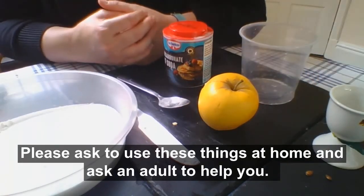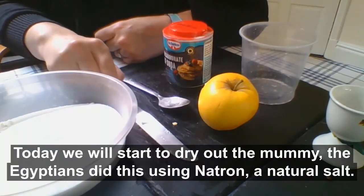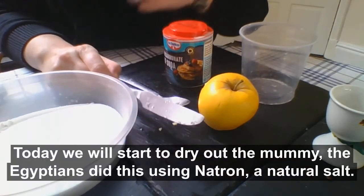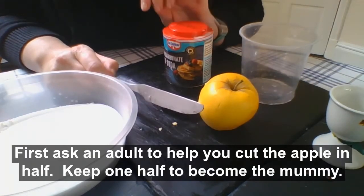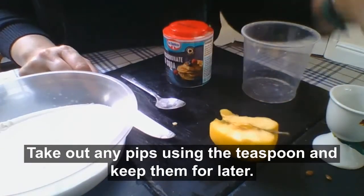Please ask to use these things at home and ask an adult to help you. Today we're starting to dry out our mummy. The Egyptians did this using natron, a natural salt. First, ask an adult to help you cut the apple in half like this.